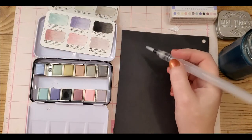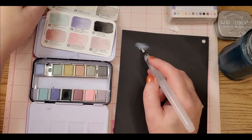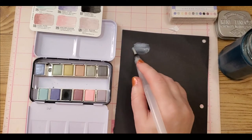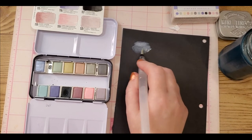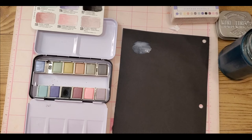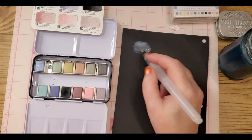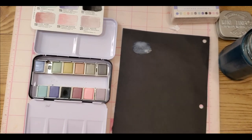Periwinkle seems a lot more translucent on the black paper. Now, I will say — I think metallic pigment tends to look better on black paper, and while this looks good, it kind of looks better on the regular paper. But it doesn't look bad — it's pretty decent. I think metallic pigment like this looks better on black paper, but these vintage pastels look better on regular paper.